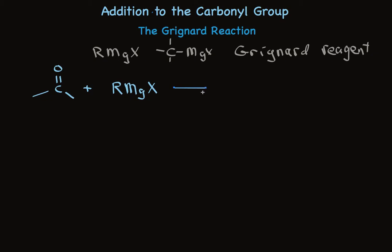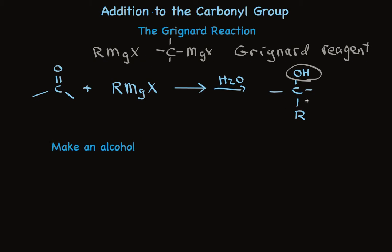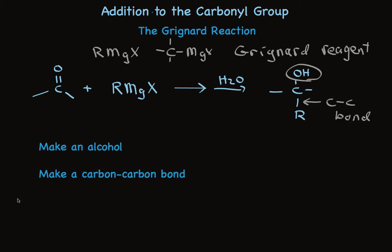The reaction of these two components, followed by treatment with water, makes an alcohol with a new alkyl group attached to it. So you accomplish two things simultaneously: you make an alcohol, and alcohols are very useful — they occur widely and are very useful in organic synthesis to make other things. And you make a carbon-carbon bond, which is important because we can buy small molecules, but usually the molecules we need are much bigger. So making a carbon-carbon bond in organic synthesis is a really big deal.